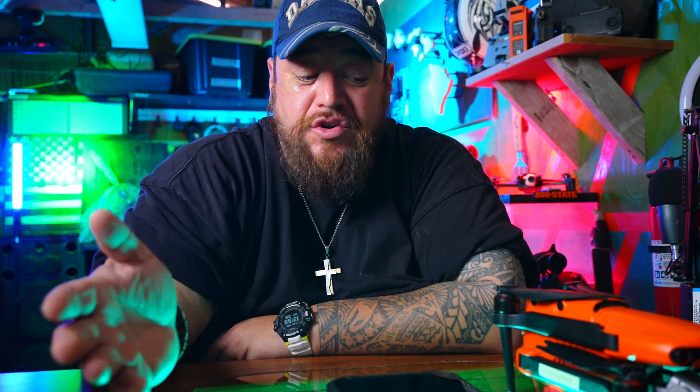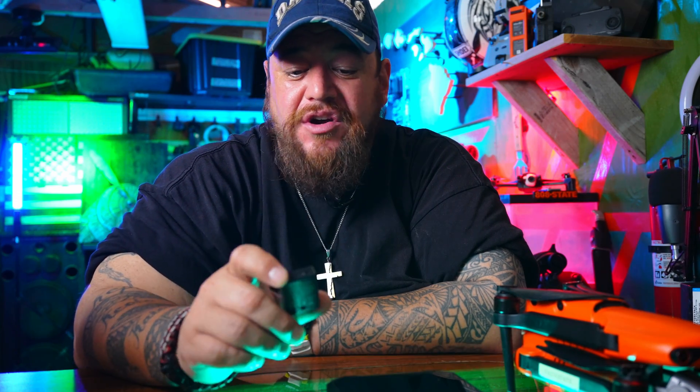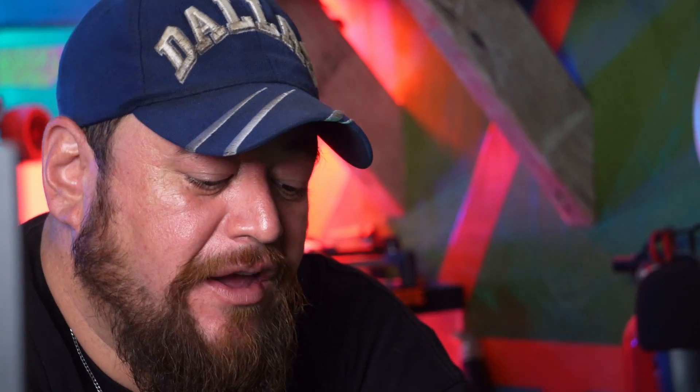I ended up finding the HolyStone FAA-approved module, which worked right out of the box. The only downside is it doesn't come with a USB-C charger — you have to provide your own cable. The module has a battery life of about five hours, which is more than enough since your drone battery is only about 30 minutes anyway.